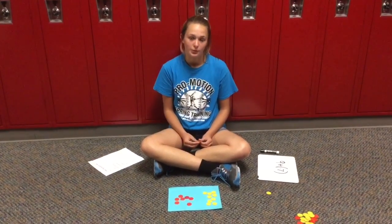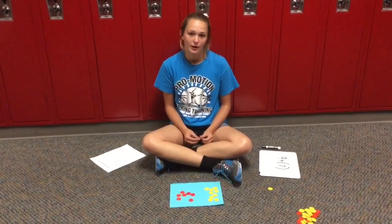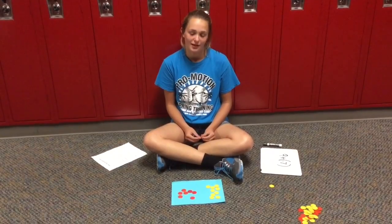Hi, I'm Riley. I'm from Aurora Middle School, and today I'm going to be teaching you how to add, subtract, and multiply integers.